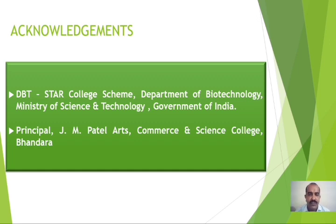We are thankful to the Department of Biotechnology, Ministry of Science and Technology, Government of India, for awarding the DBT Star College scheme. We are also thankful to the Principal of J.M. Patel Arts, Commerce and Science College, Bandara, for providing the necessary infrastructure and facilities. Thank you.